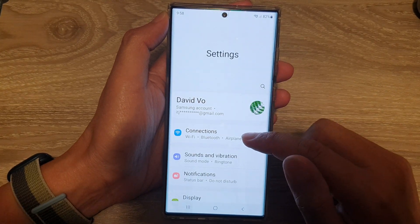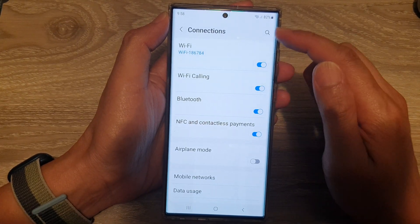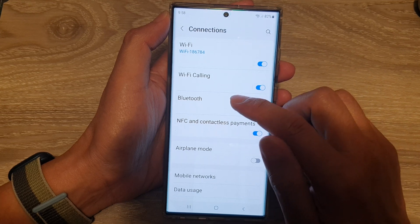In settings, tap on Connections. And in Connections, go down and tap on Bluetooth.